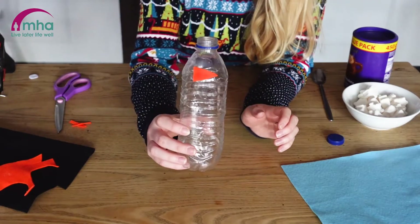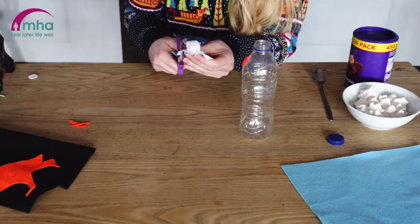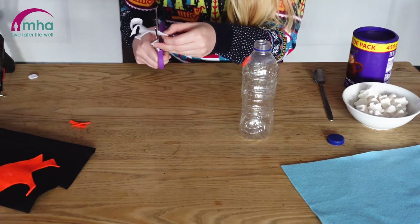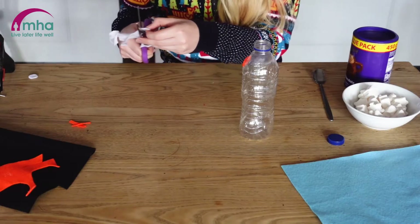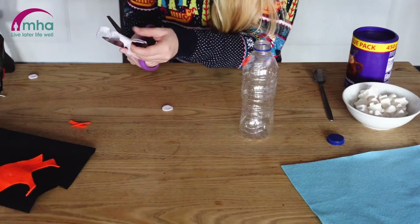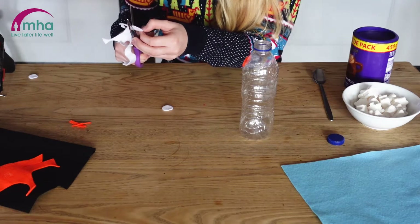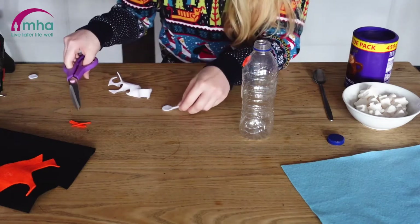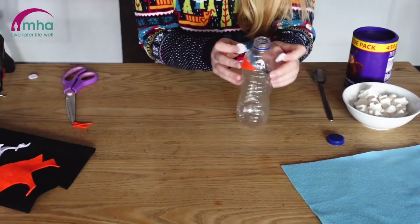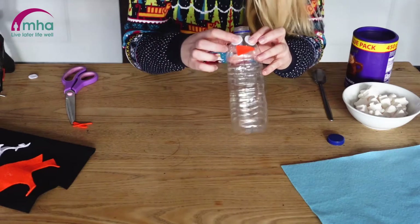So that's the start of our plastic bottle. Now I'm going to cut two eyes out that will go just above our nose — you don't want them too big. You can use googly eyes if you've got them around the home, or alternatively you can use felt like I am, or bits of card. You don't have to use felt; you can use whatever you've got around your home, so don't go out buying stuff — try and upcycle where you can. So I've got two discs here and these will go just above the nose, like so.